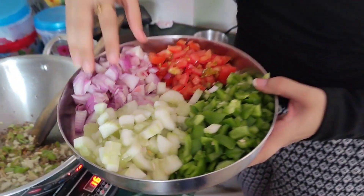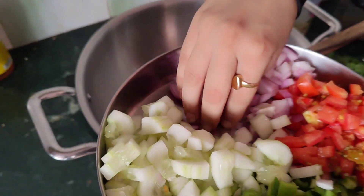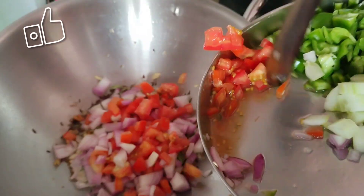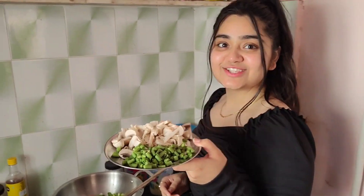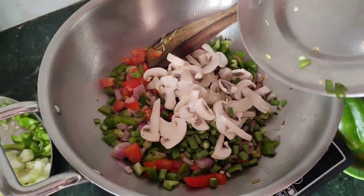I put the onion in the middle and the cucumber in the middle. Then we put the cucumber in the middle. Now we put the mushroom and the beans in the middle. Look how fresh it looks.